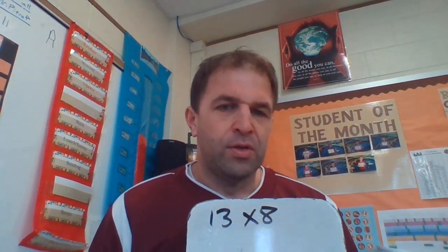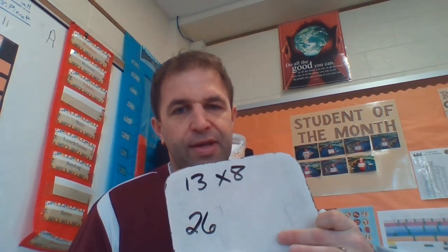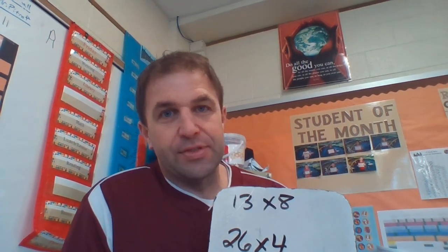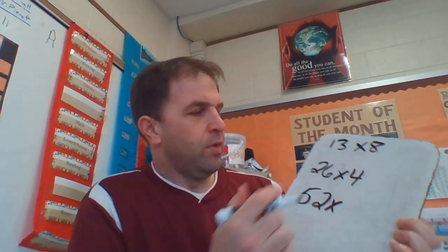Let's try 13 times 8. I know you could break this number apart, but for the sake of practice let's use the doubling and halving strategy. So let's take 13 and double it — we doubled 13 and got 26. Now what do we do with that 8? If we double one side, we have to take half of the 8. Half of 8 — think about it — would be 4. So now we have 26 times 4. That's still a challenging problem, so let's see if we can keep doing doubles and halves.